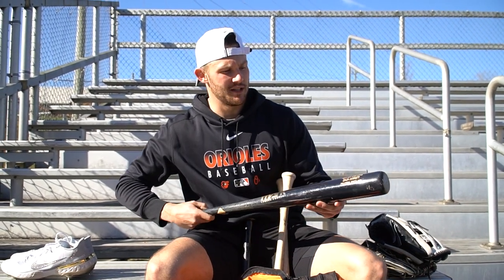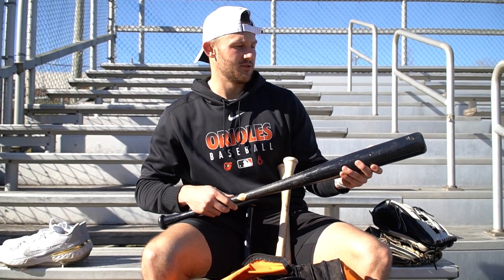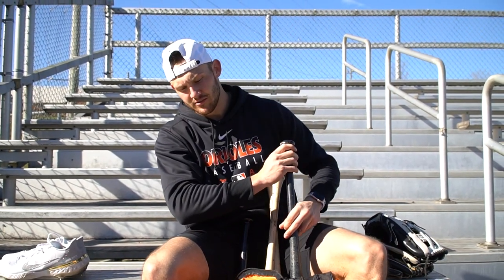Also have a weighted bat — I think this one's 38 ounces, 34 inches, so it's a little end-loaded, heavy loaded, to sort of work on getting bat speed and whatnot. This is by Mark Lumber in Canada — also another good brand that I like to reach out to.